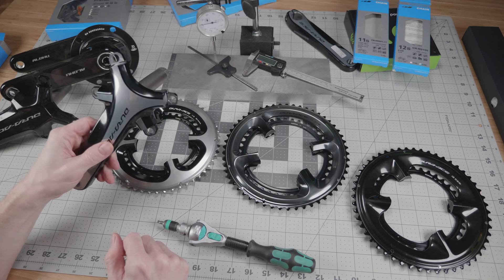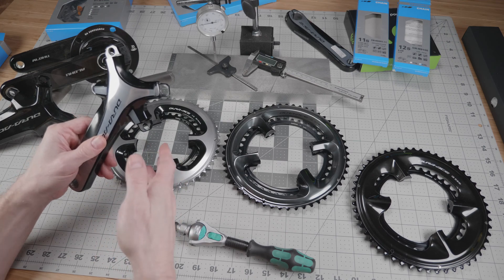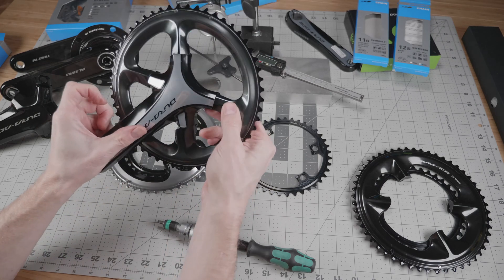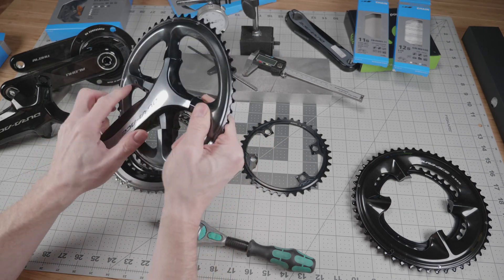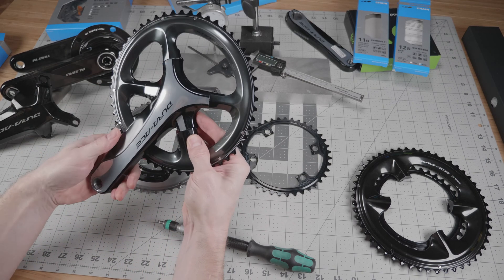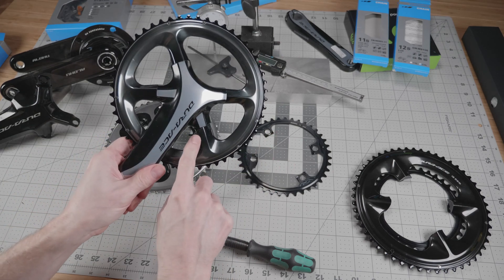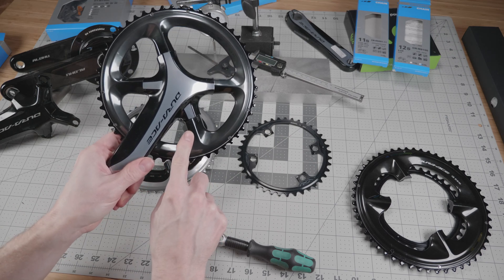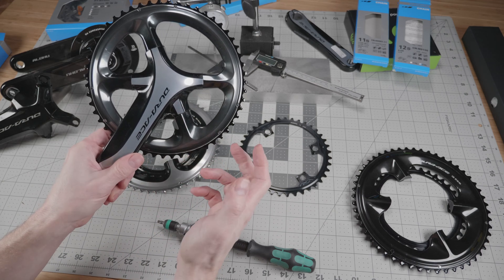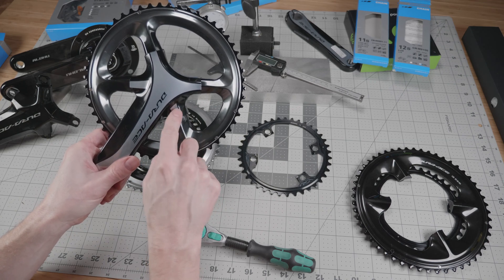Let's look at backward compatibility starting with the 9000 crankset. Taking the 9100 chainrings, they fit just fine. The only thing is cosmetically it doesn't match in either color or the alignment of this piece here, which might have a minor impact on stiffness because these surfaces aren't perfectly mated — but 99% of the strength is in the bosses and the bolts themselves, not in this structure. So mainly it's a cosmetic issue.